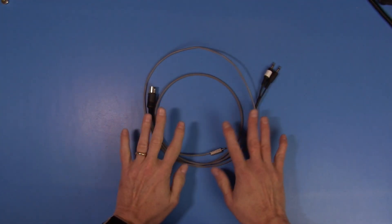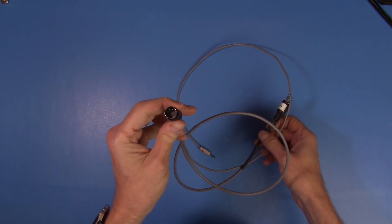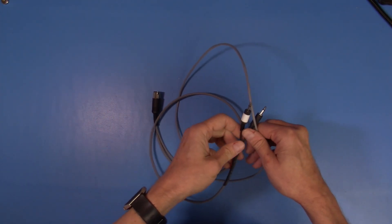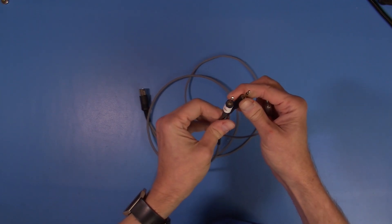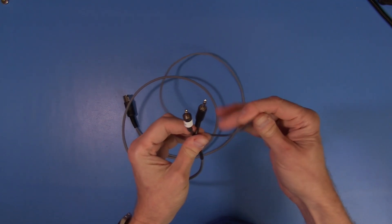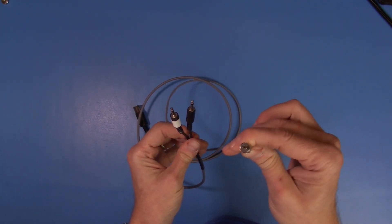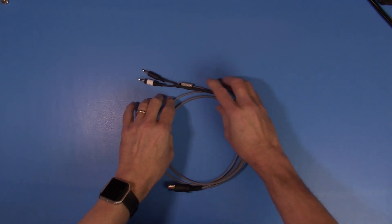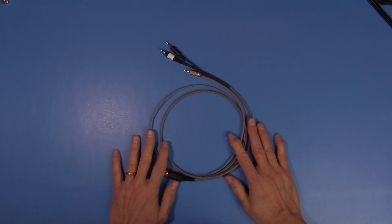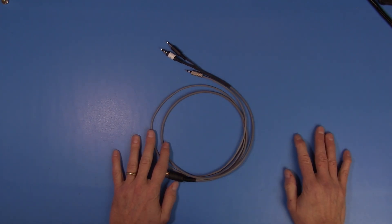Here's our finished cable. We've got the 5-pin DIN connector and our headphone and microphone connectors, and then our little remote connection that allows the Coco to turn the tape player on and off. So with our Coco, our cassette player, and our cable, this should be everything we need to get going.